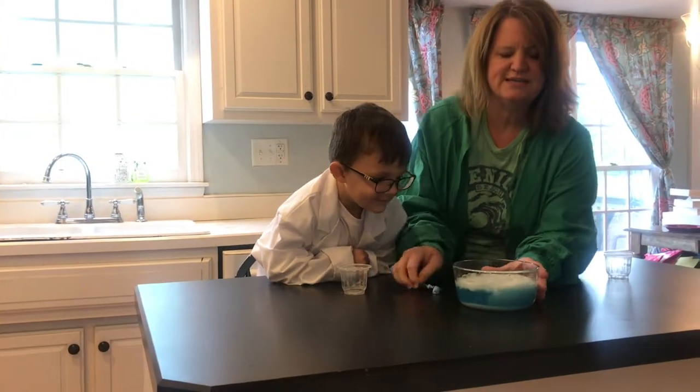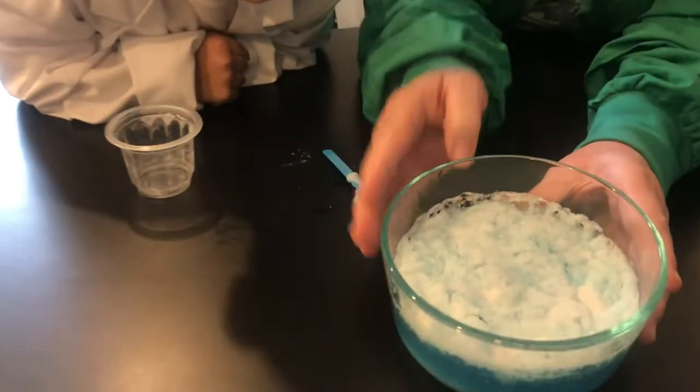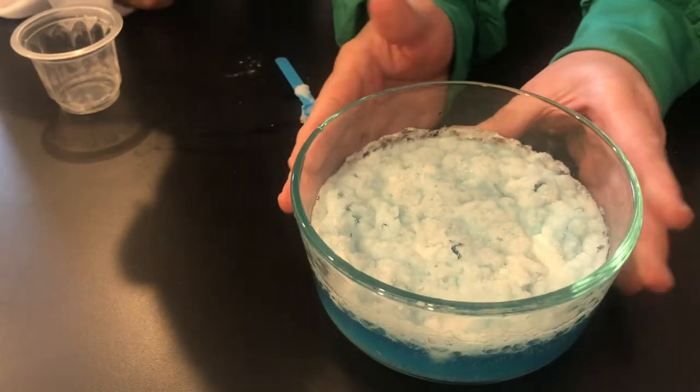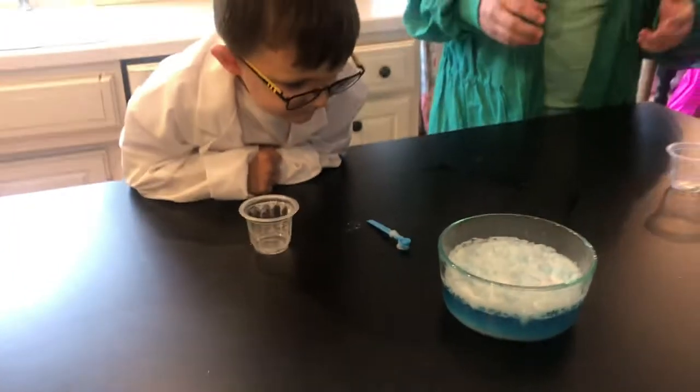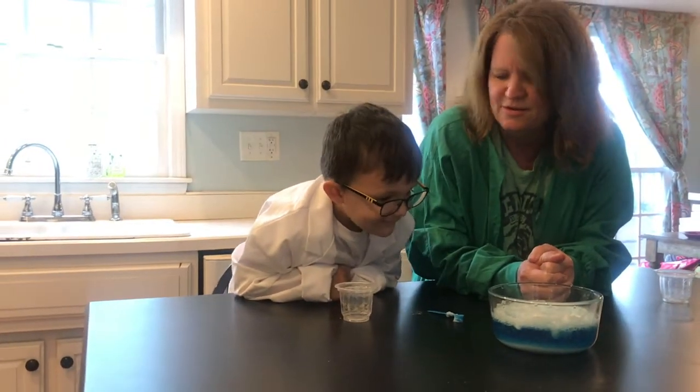And as you can see, we are making a gas. It bubbled up — you can see a little bit of smoke come up there for a minute. So by combining our liquid and our solid, we made a gas. What do you think? Pretty cool?